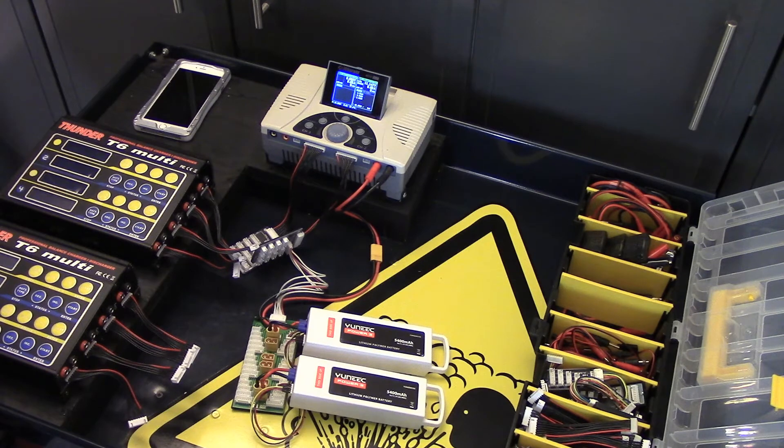You can get more than 5400 milliamp hours in each pack. After running them down, I've gotten an easy 6200 per pack, so I think it's pretty safe to charge them at a 6 amp rate. That's a 1C rate if it was a 6000 milliamp hour pack. It's that simple.